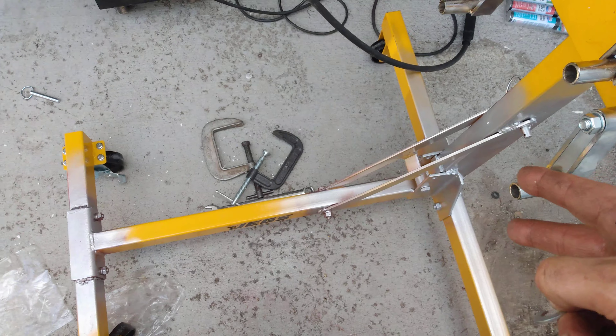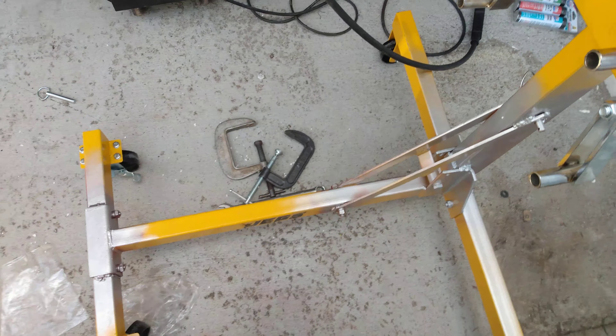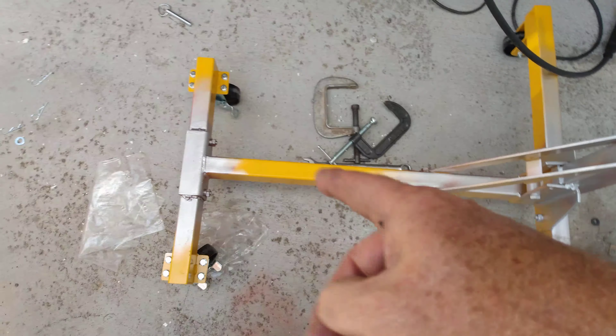Two, weld up all of it. Do not just rely on the bolts. Weld every single joint.